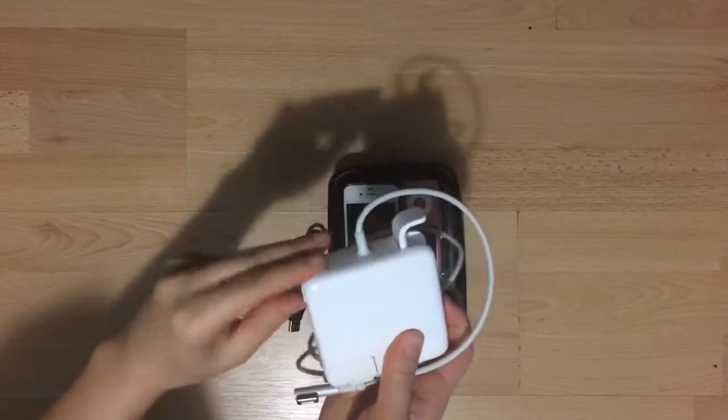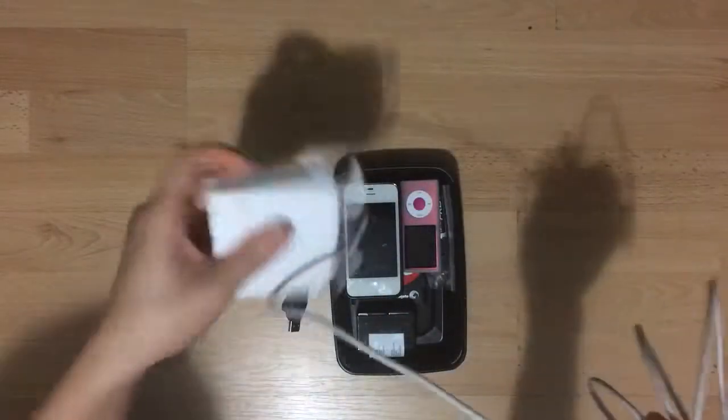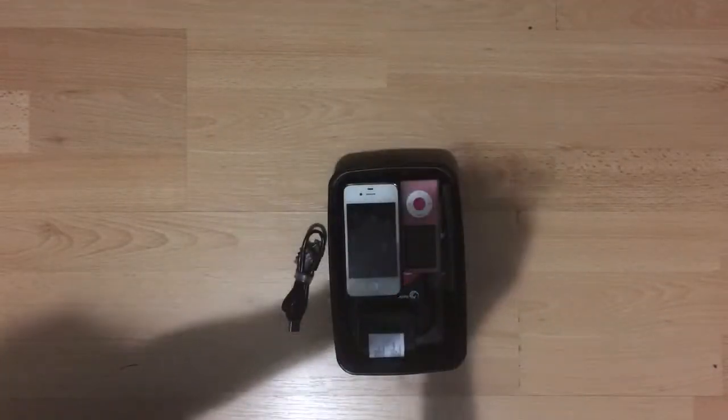I'm a bit of a sucker for technology, so I'm bringing my laptop with me. Here's the charger, which comes with these little things that I can wind the cord around, but I don't really like it because it turns out really bulky, so I'm just going to keep it this way.